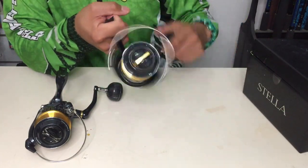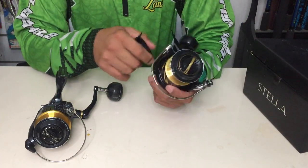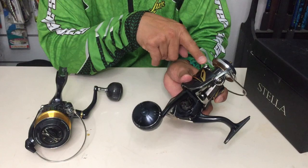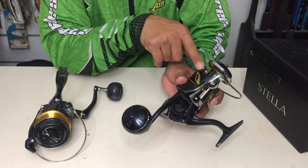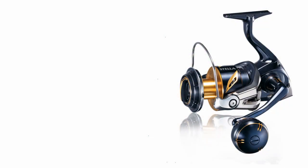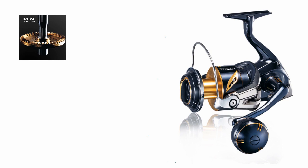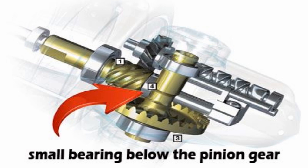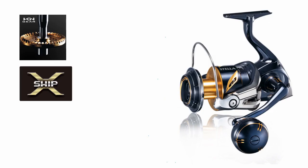Let's discuss the Stella first. It has an Aero Wrap II spool — the purpose of this feature is so the line will come out easily from the spool. It has a Hagane gear, which is a forged aluminum gear. It is also having an X-Ship — that's a small ball bearing located under the pinion gear, which gives extra torque or extra cranking power to the reel.